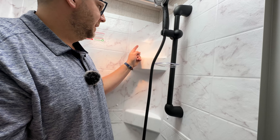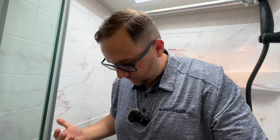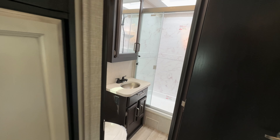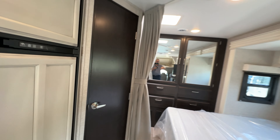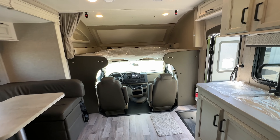All Integra floor plans come standard with an outside TV. The Odyssey uses an old-school clip instead of magnets. Underneath the TV is your propane tank with a fill port and bleed valve, and beside that is some deep storage and a power plug. There's also a furnace, the back side of the refrigerator, and a tank water heater — not tankless like you see on Airstreams.